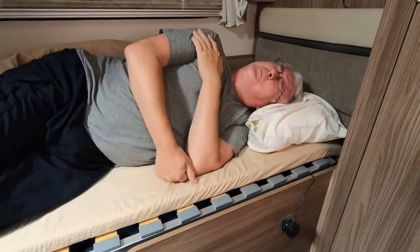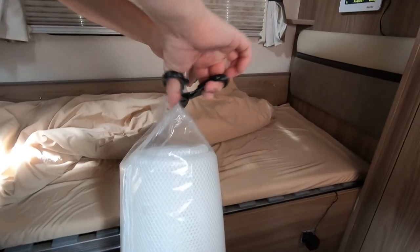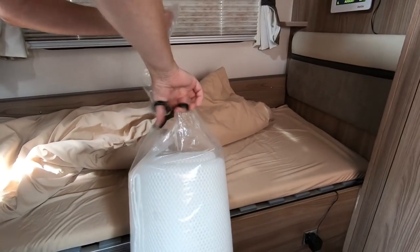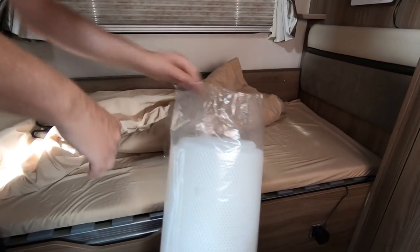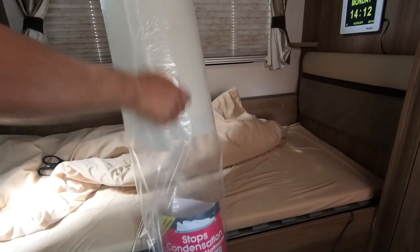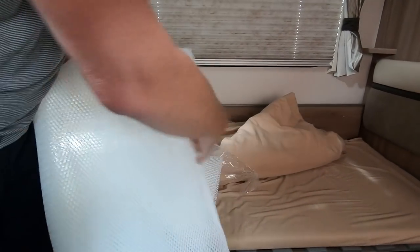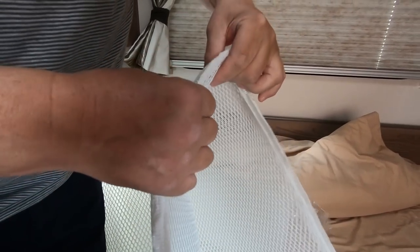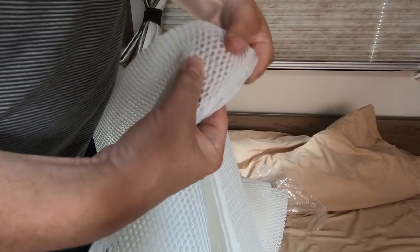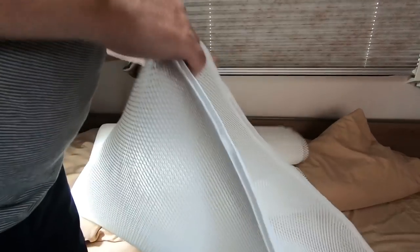Let's have a look inside the pack — I haven't opened this yet. It feels a bit like netting and it's springy — like a double sandwich. It says you can fit it in five minutes, and it's supposed to be two meters long, so it should be reasonably easy to fit.